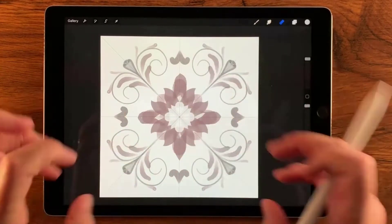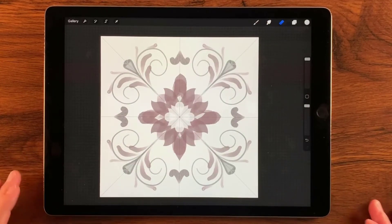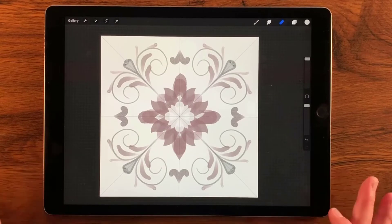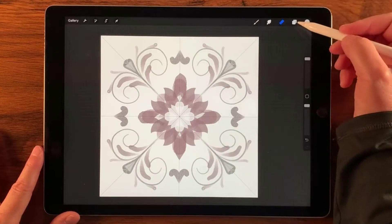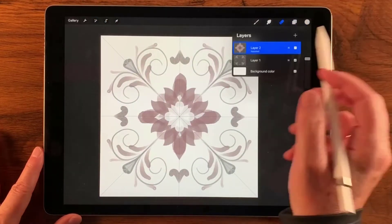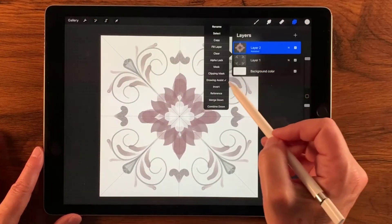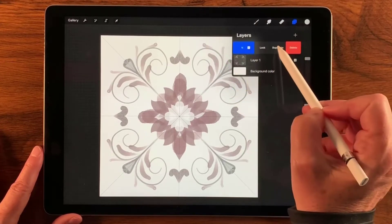That looks really neat — a really neat little flower going on there, I like that a lot. We're getting close to done here. Now I'm going to turn off assist again and make a duplicate of that layer.